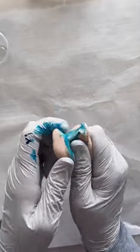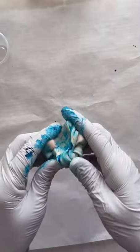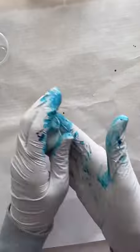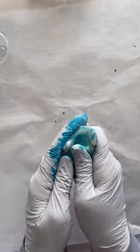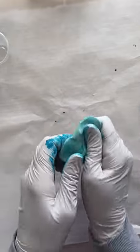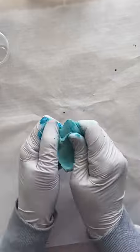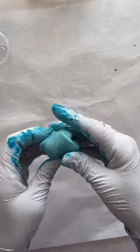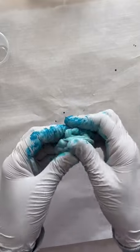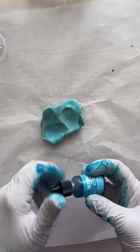I'm using some alcohol ink — this one I believe was Pool from Tim Holtz. I just make a reservoir, squirt some ink in there, and keep working the ink into the clay until it's nice and mixed. Add more color if you need to until you have the desired color. For this first one I'm going for a darker blue, so it'll take me a couple of squirts to get the right color.